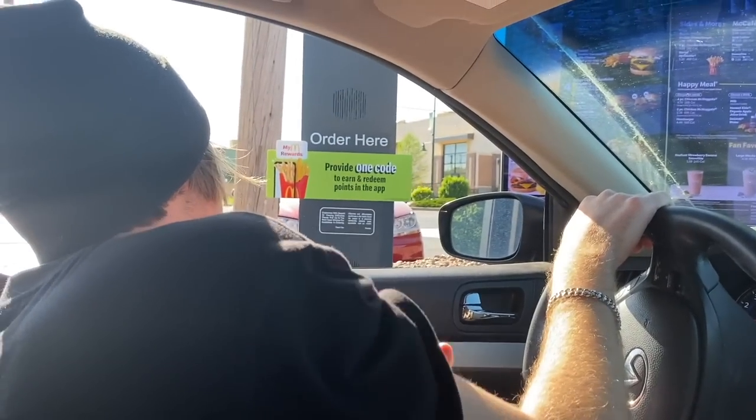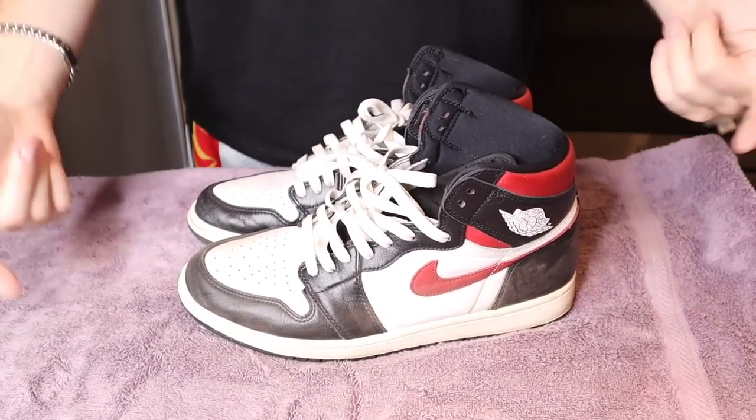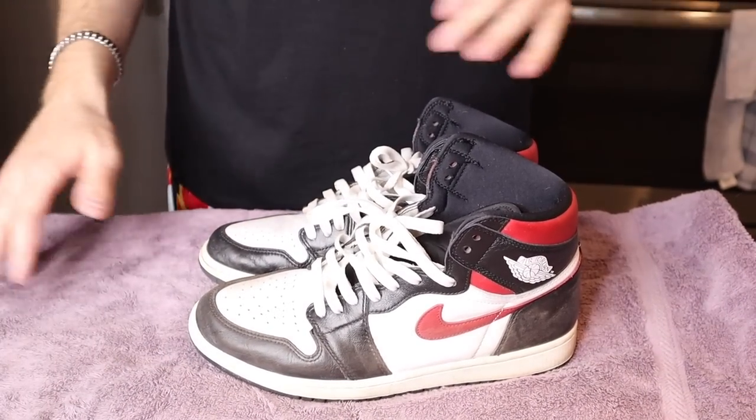So let's check out the first TikTok sneaker life hack. This one is a little bit wild — I don't know how this is gonna work. I hope it works, but let's get into it. So I'm probably gonna have to change the music on that because I don't want to get copyrighted, but basically we're gonna be using McDonald's Sprite to clean our sneakers and apparently it works better than any sneaker cleaner.